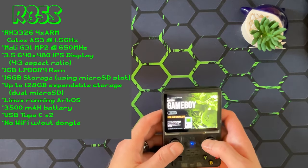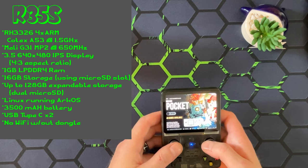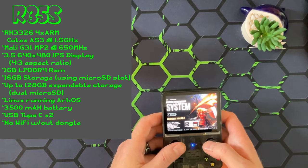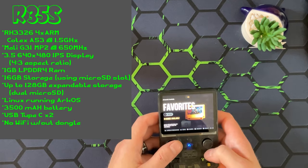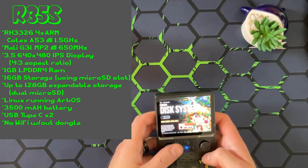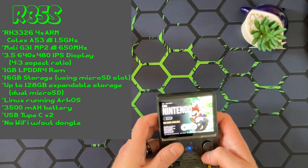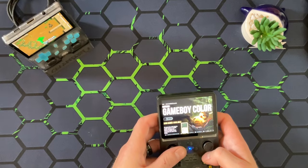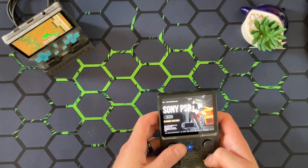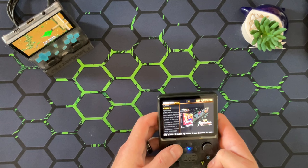Let's go through the systems. We have Game Boy, Game Boy Color, N64, Game Boy Advance, DS, Mega Drive, Dreamcast - they put a lot of games on here right out of the box. If you can't tell, this is running ArcOS, which is something I run on some of my Embernic devices - it's a really good operating system. We have some Super Famicom and NES as well. Let's try some of the higher-end systems - pretty much everything can play PlayStation, so we'll see how it does and go from there.